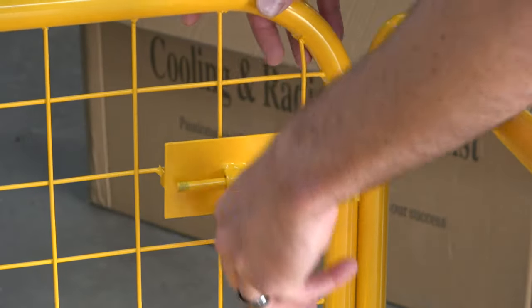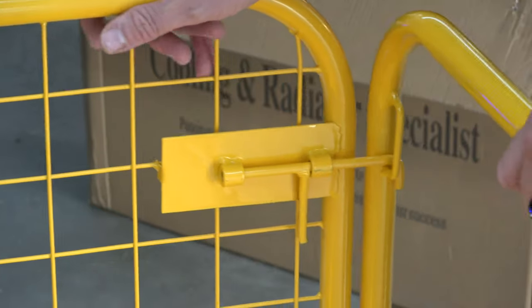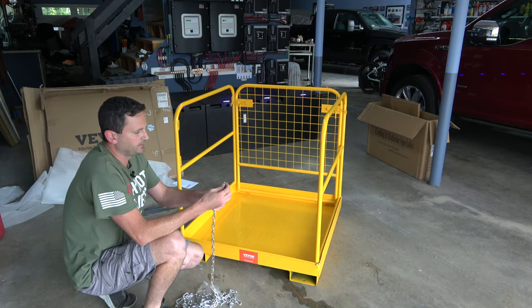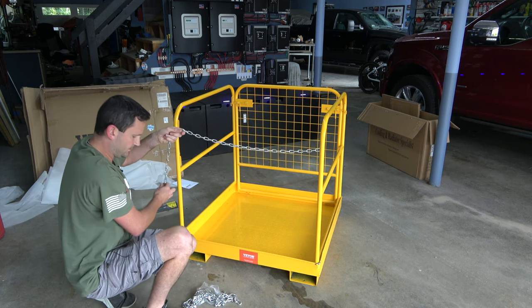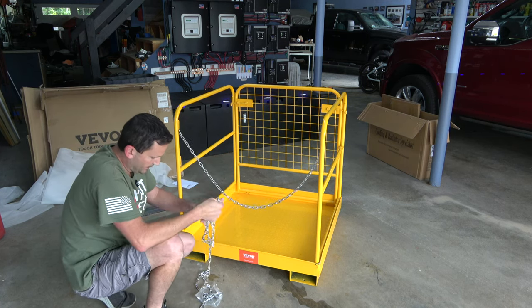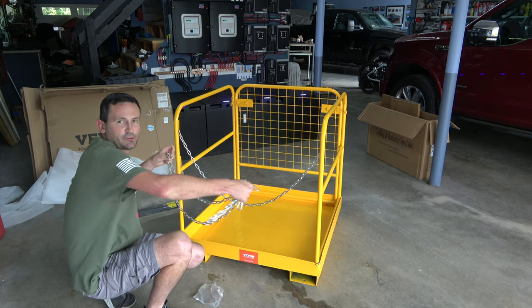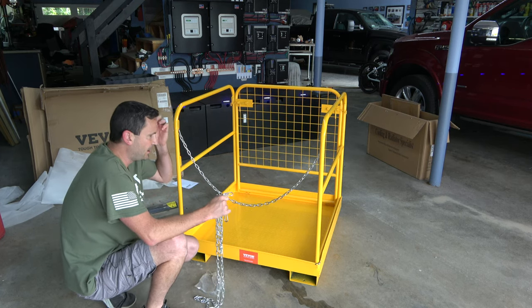Talk about crazy easy assembly — just a simple latch setup, but it does the job and keeps you secure. They even send you some chain, a little carabiner clips, and another carabiner setup to attach and secure this platform to the actual forks you have, so you don't have to worry about it sliding off.